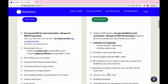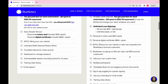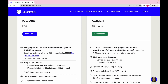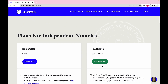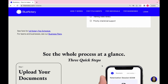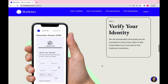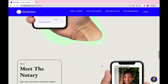With the pro hybrid plan, you can add extra signers and things of that nature. You still get the $22 for the notarization, but some of the other fees are different. Loan signings are also a bit different with the pro hybrid plan. On Blue Notary, it seems like they need to do a little updating — there appears to be a glitch. You can get clients for either signings or to be a witness, and I'll show you where to do that.